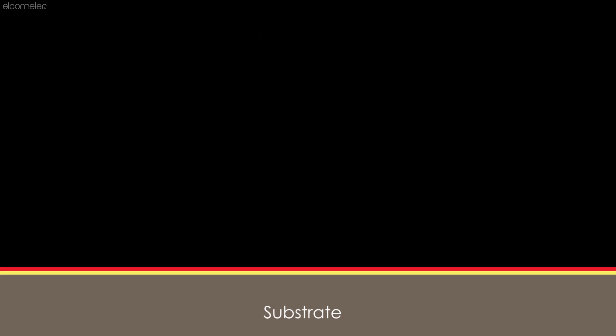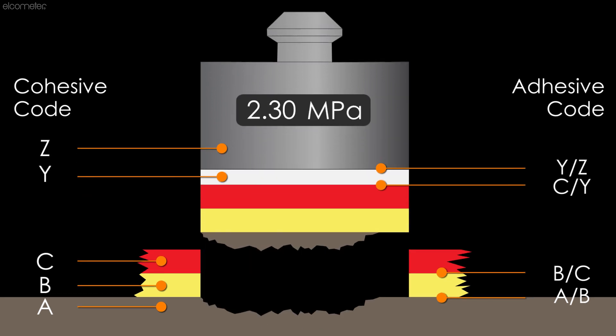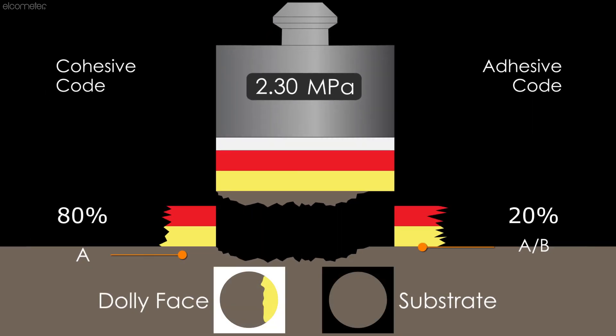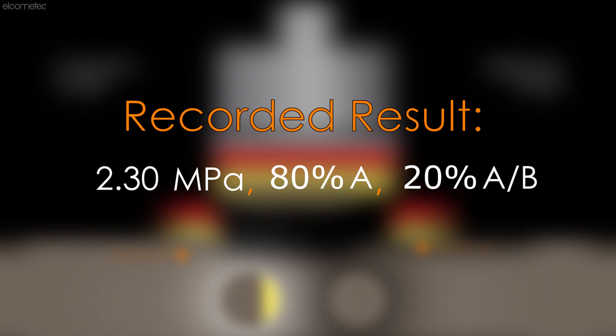Many national and international standards require the user to record both the pull-off force and the nature of the failure as an estimated percentage to the nearest 10%. Codes are used to denote the layer or layers in which the failure occurred. For example, if the pull-off force was 2.3 MPa, and upon reviewing the dolly and surface there is an 80% cohesive failure of the substrate and a 20% adhesive failure between the substrate and the first layer of coating, then the result is recorded as 2.3 MPa, 80% A, 20% A/B.